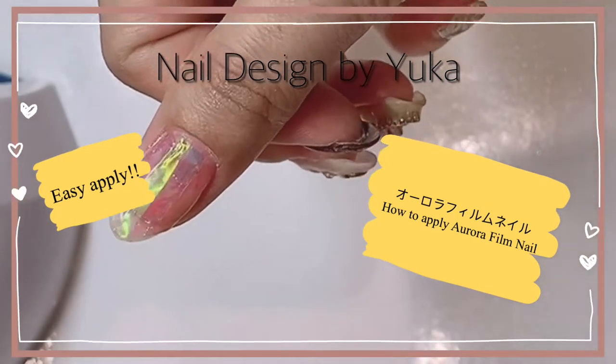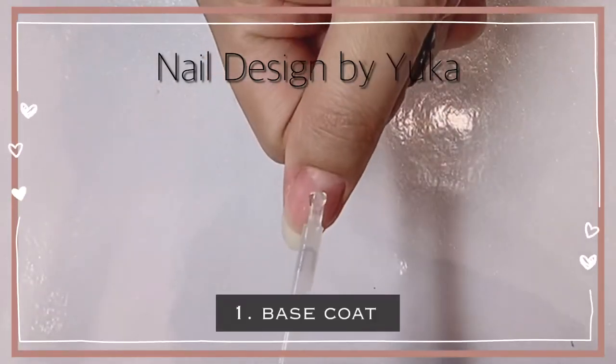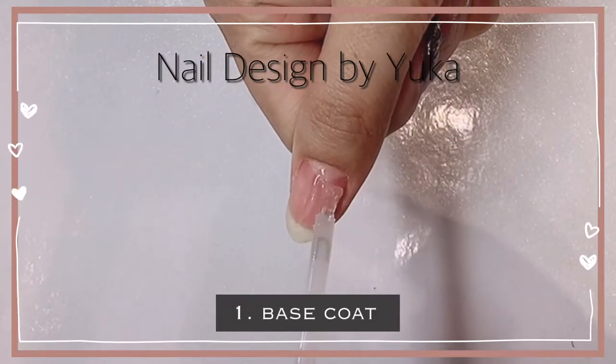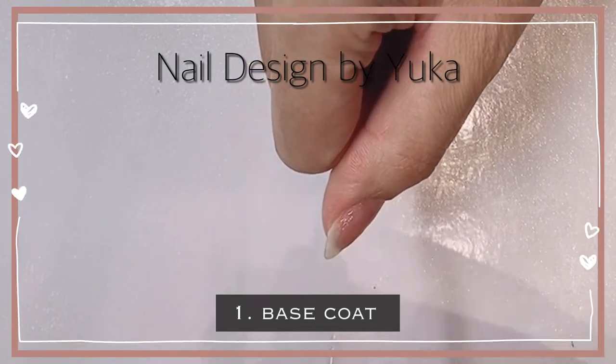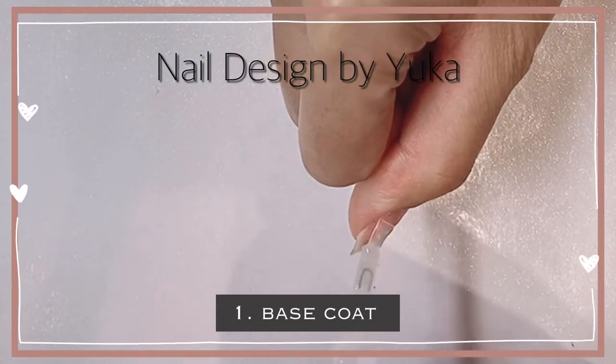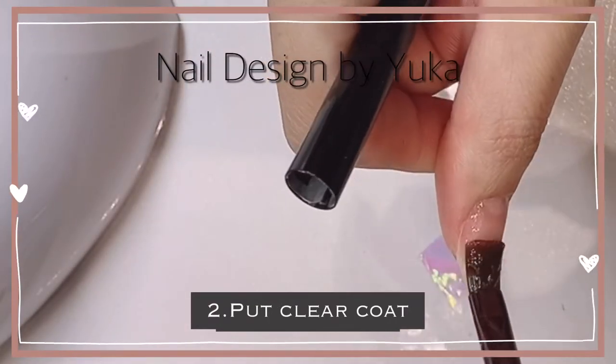Hi everyone, I'm gonna show you how to apply aurora nail film. First, put base coat on your nail and dry. After dried, put clear coat.